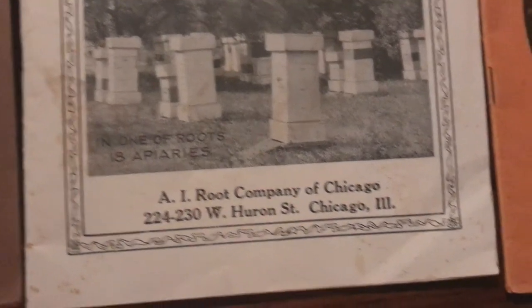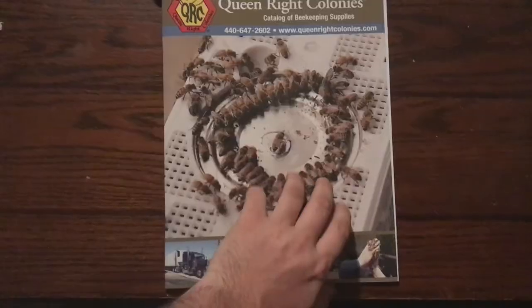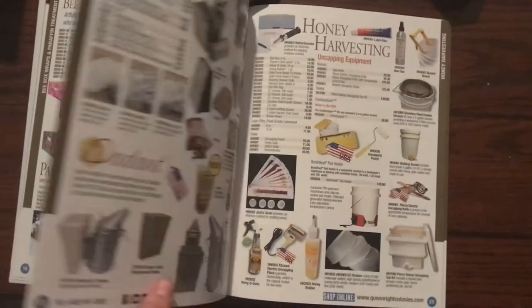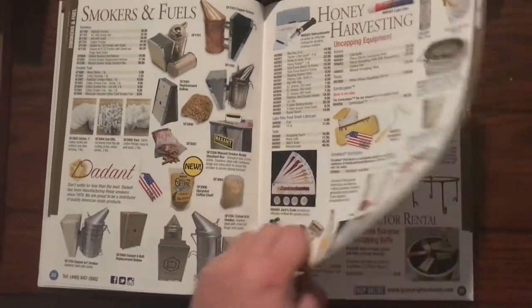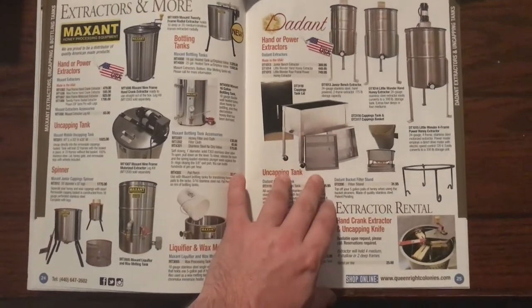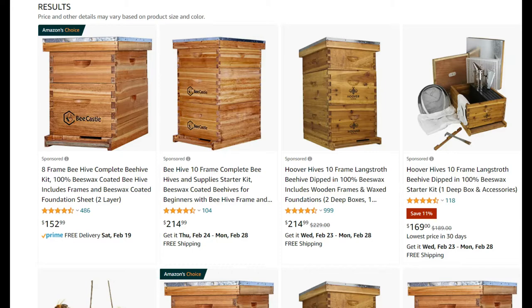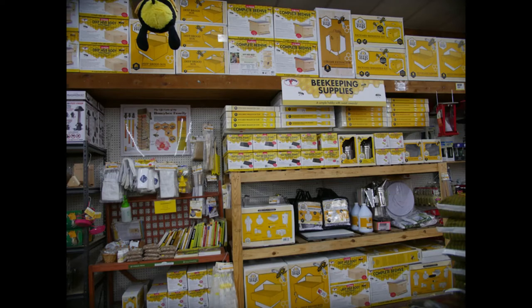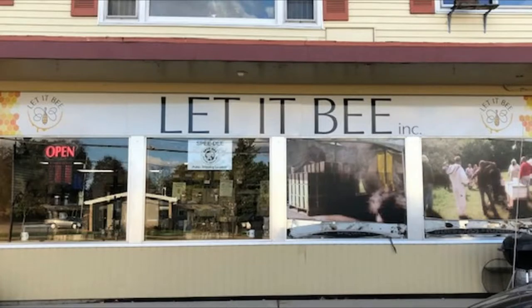Beekeeping equipment distributors have always played a prominent role in modern beekeeping. A salesperson can help you get all the components together for your first hive or give you advice. Catalogs from companies such as A.I. Root, Dadant, Woodman, and Kelly have always been part of the forefront of the business. But your local distributors are where you would go when you needed equipment now or wanted to save money on shipping. It's sad to see that internet sales have eaten so deeply into this niche market. We're blessed to have two small shops here in central Maryland, but many regions just don't have distributors any longer. The increases in the price of lumber have also impacted the costs for both beekeeping equipment manufacturers as well as distributors.